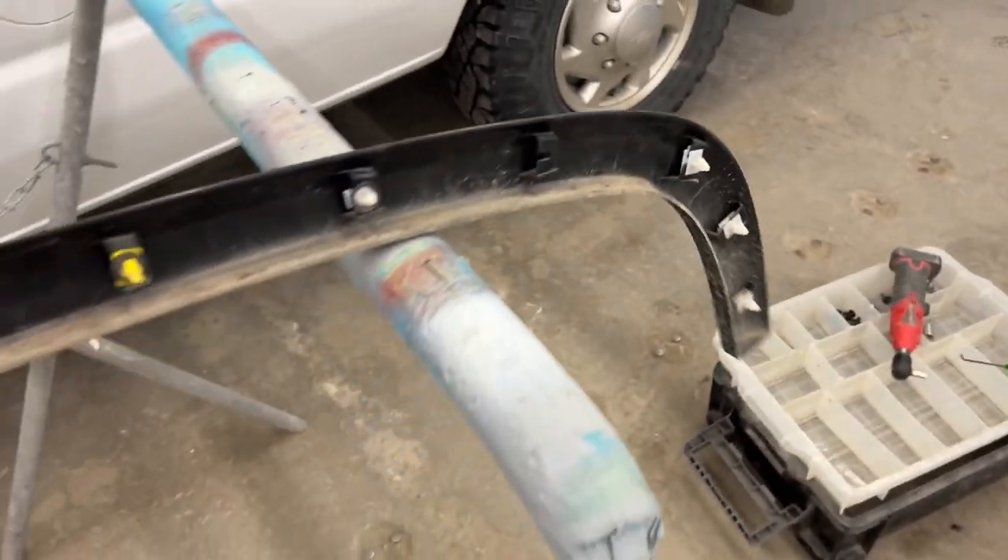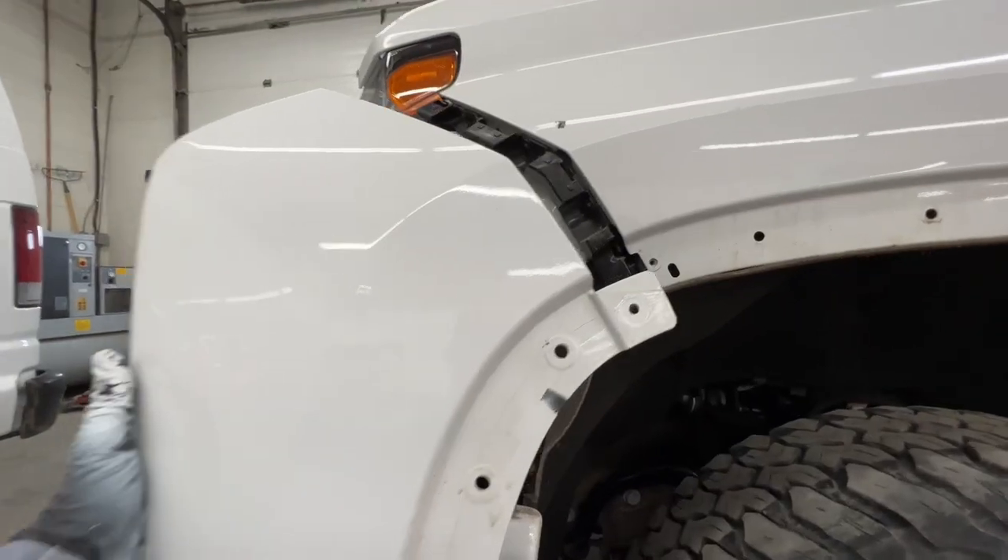Here's a look at the clips — you can see those two tabs you kind of want to get pushed in to release it. Those are all the clips that are holding that flare on, including the screws on the inside.